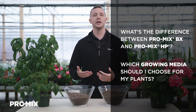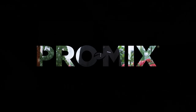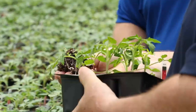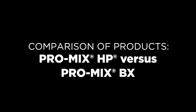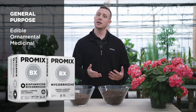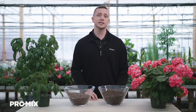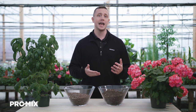Well, in order to answer that question, we need to first analyze what each of these products are. Promix BX is what we consider our all-purpose growing media. What I mean by that is it can be used to grow a wide variety of plants, such as edible, ornamental, and even medicinal, as well as for a wide array of plant applications such as cell packs, pots, and hanging baskets.